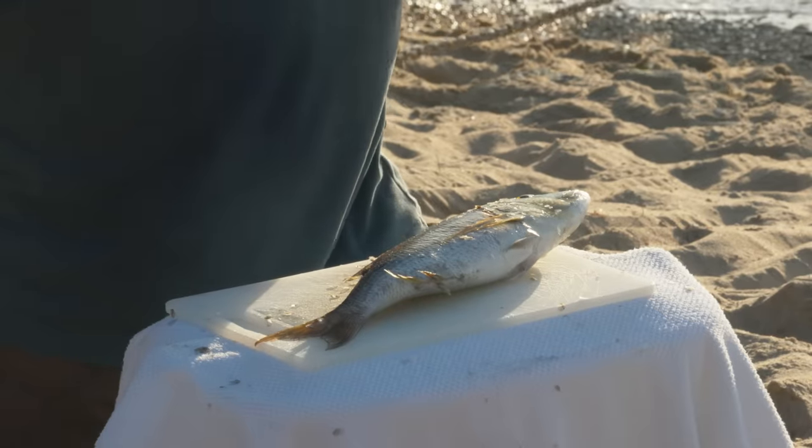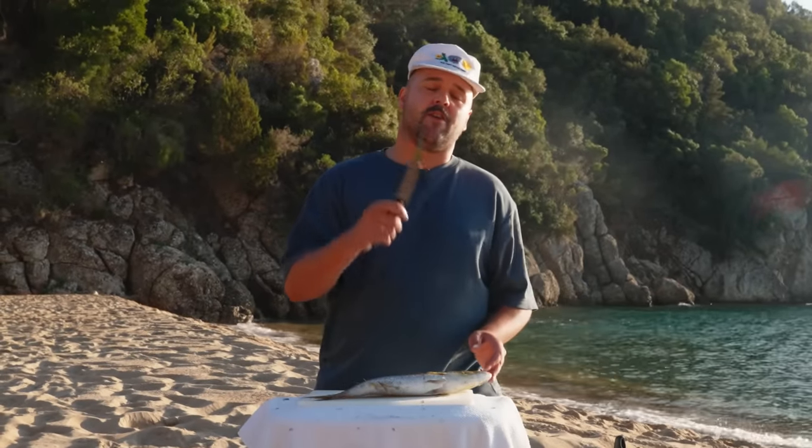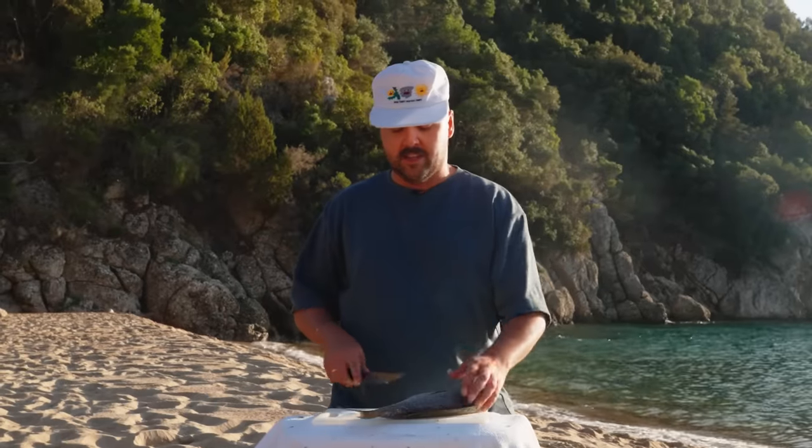So now all the scales are off. Next step is to empty the fish, take the guts out. But we won't do this on camera because you guys don't deserve it. Also, it's not very pretty. So I'm just going to empty this guy, rinse it off in the water, and then come back for the fillet.